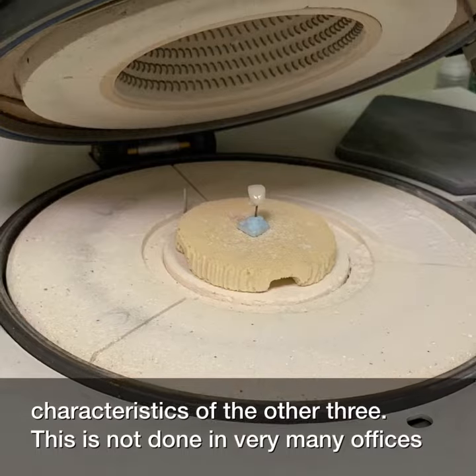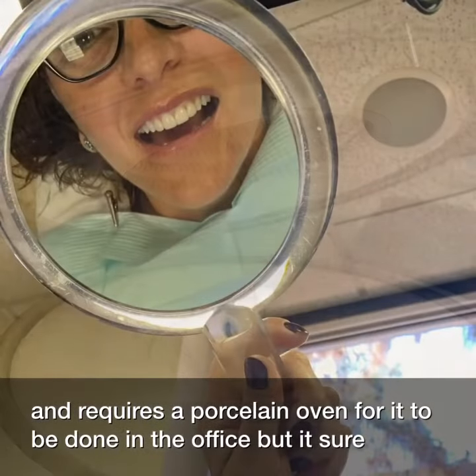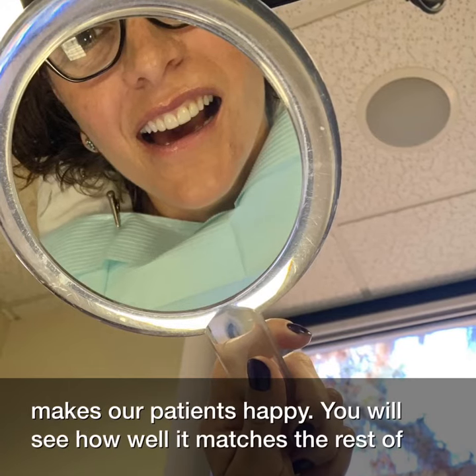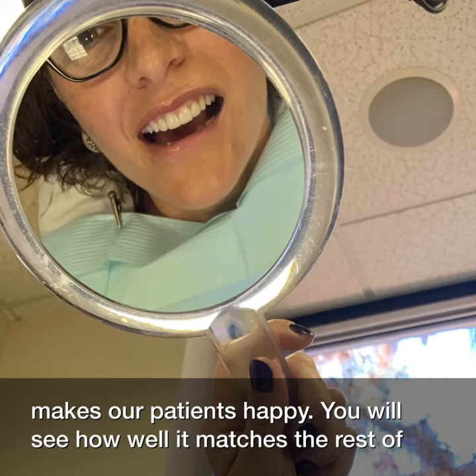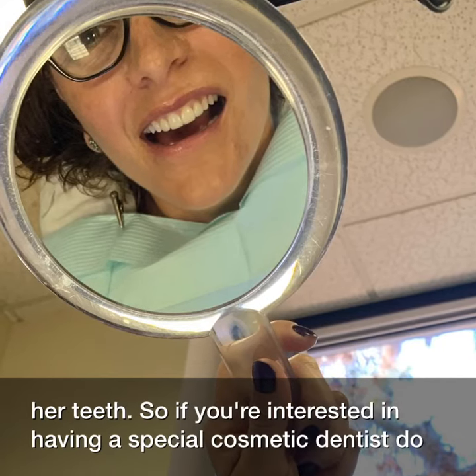This is not done in very many offices and requires a porcelain oven to be done in the office, but it sure makes our patients happy and you will see how well it matches the rest of her teeth.